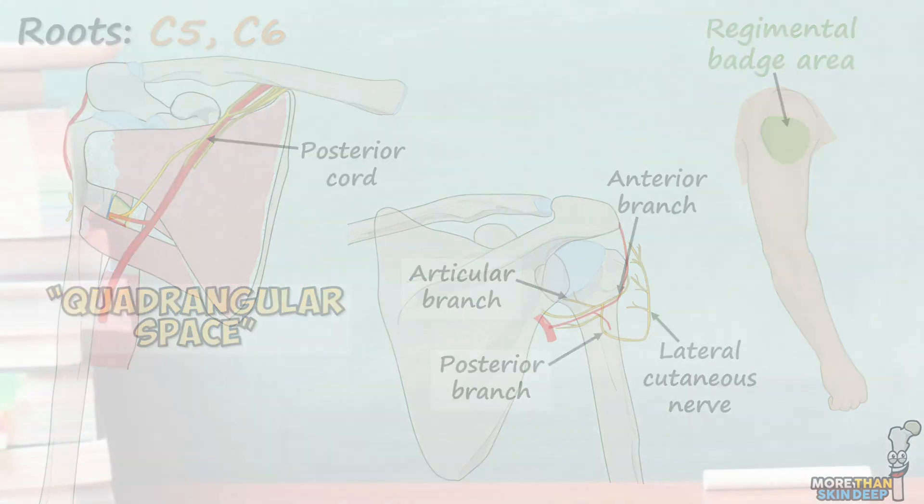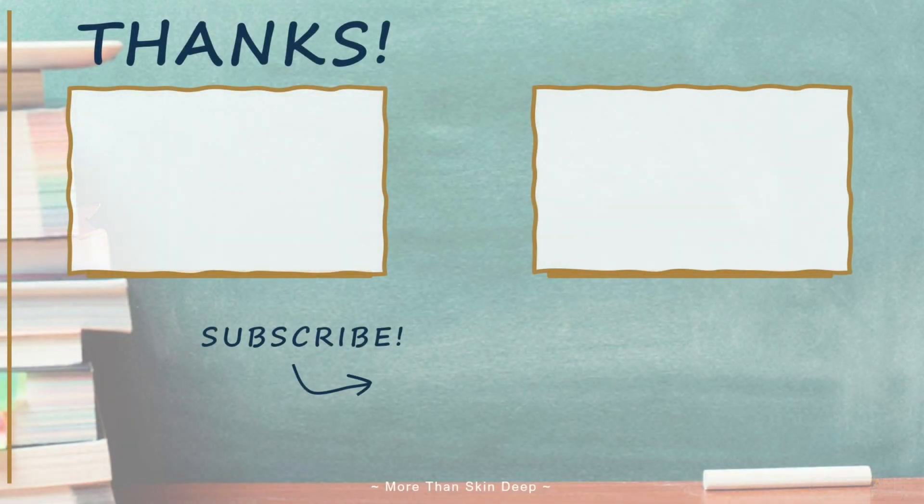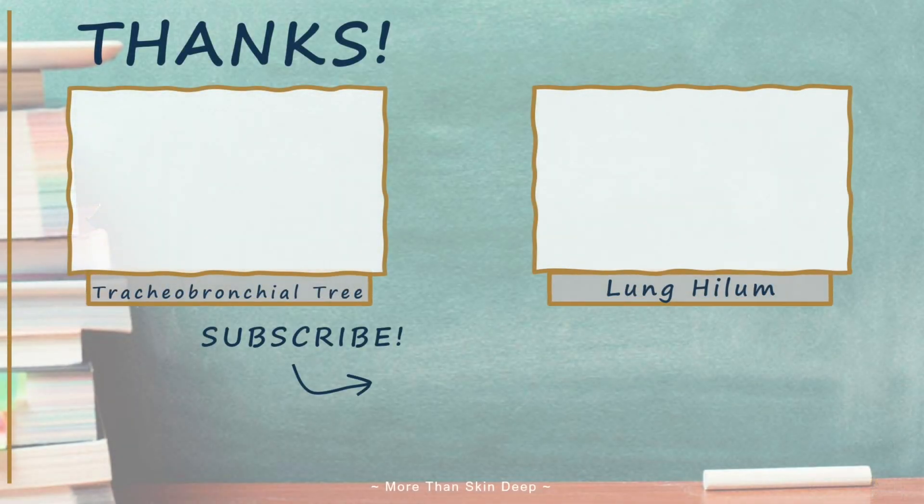That's all for now. Remember to subscribe to the channel so you don't miss out on the rest of this series covering the nerves of the upper limb. I hope you learned something, and have a great day.